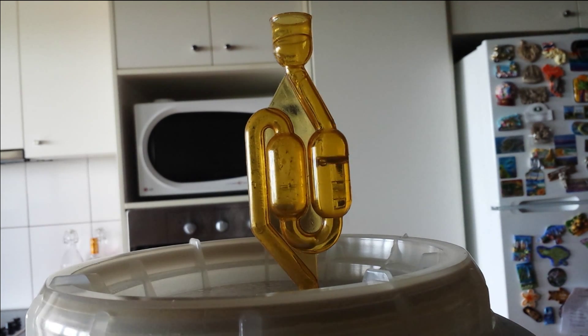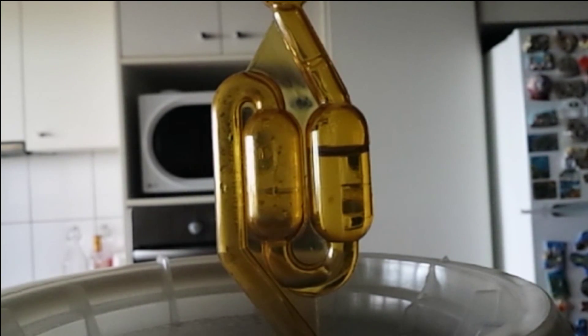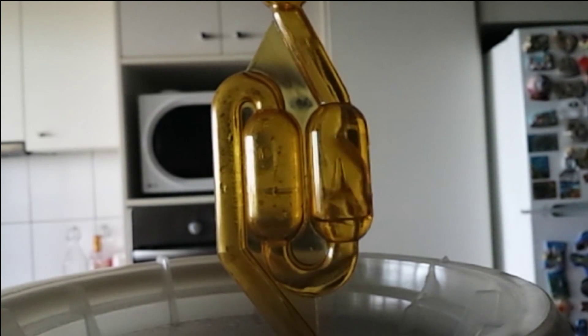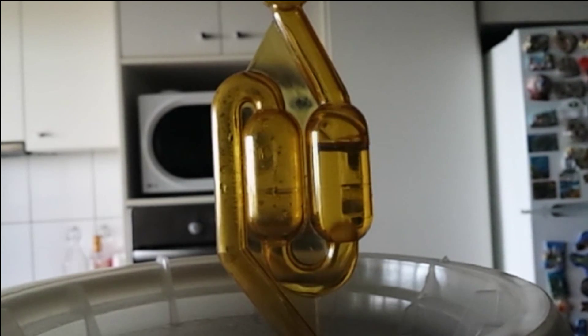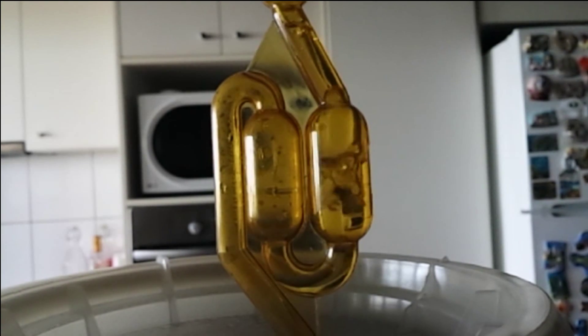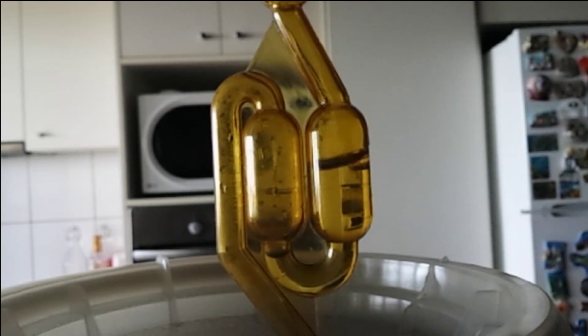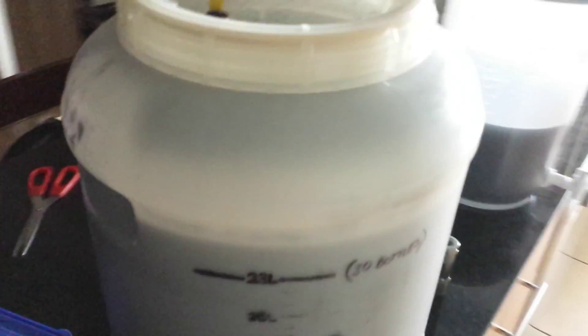This has been about 12 hours since I added the yeast. This is in this 10 litre fermenter. However, this is a lot bigger alternative — this is a beer fermenter. I usually use it for beer.